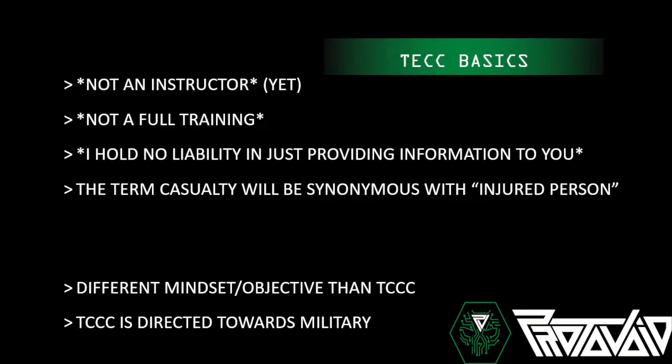The term 'casualty' will be used quite often — it's synonymous with 'injured person.' TECC has a different mindset and objective than T-triple-C. This isn't care under fire in a gun battle in a war zone with guys taking rounds and designated medics. T-triple-C is directed toward the military.